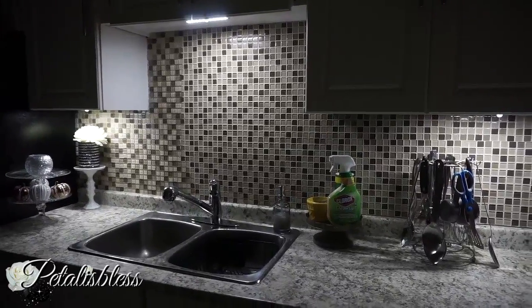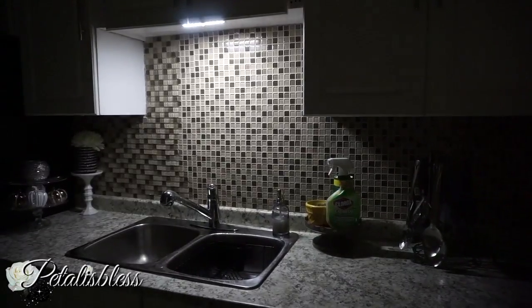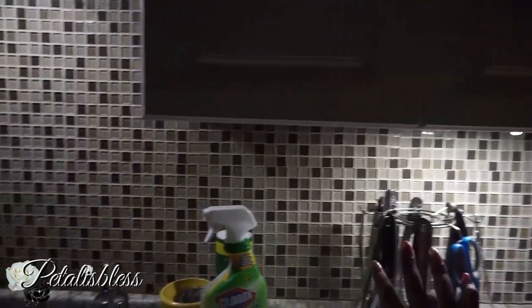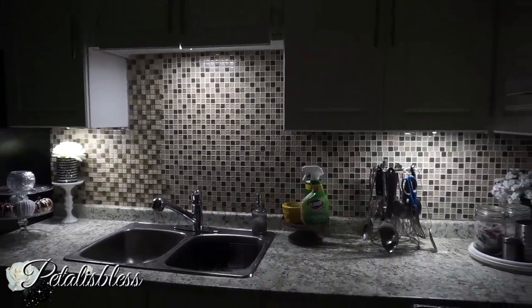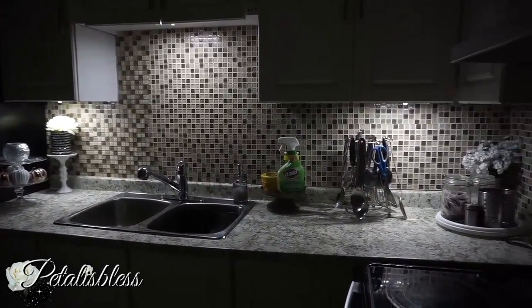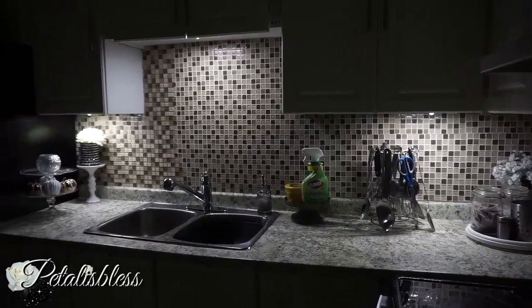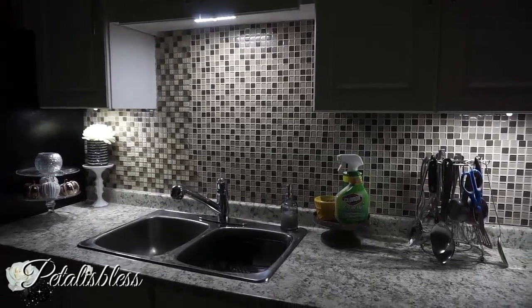I'm going to leave a link below to Amir on Amazon so you guys can go check them out and look at their lights. These ones are very nice. They also have other lights for different things around your home and even electronics — a variety of stuff to choose from. But I would recommend these — if you're a diva like me who can't afford pot lights but likes the effect, this is just perfect. Thank you so much for coming on and seeing the review today, and remember as always, stay blessed from Petal is Less. Bye bye everyone!